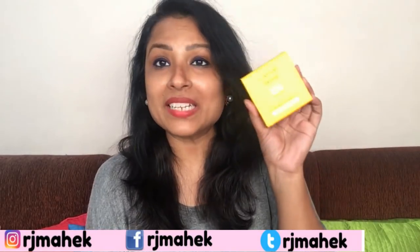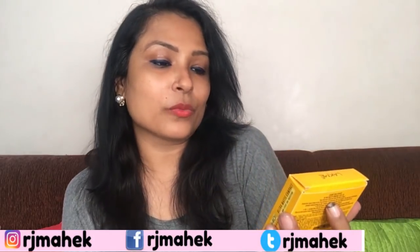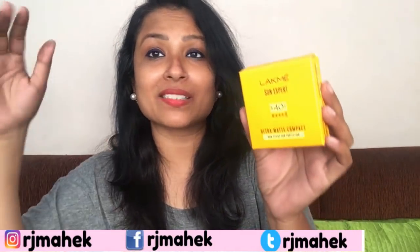There is a new launch — Like Me Sun Expert with SPF 40++++.